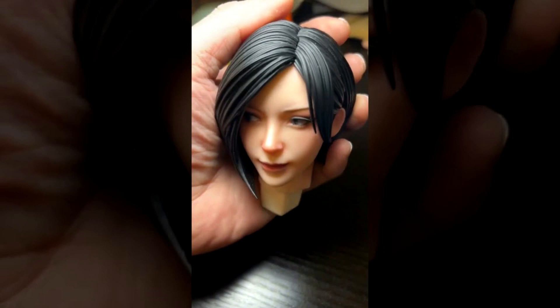There are two editions available. The Standard, at $667, comes with one Ada Wong figure and an interchangeable hand. The Deluxe, at $860, will also include a new Ada figure with three interchangeable heads, one of them unpainted.